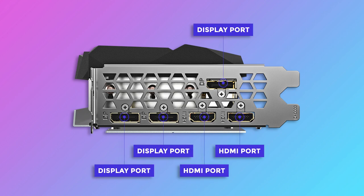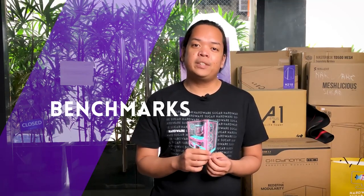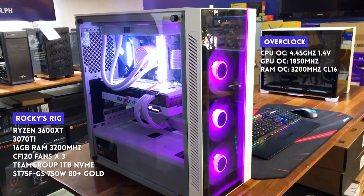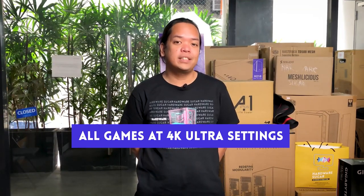It has 3 display ports and 2 HDMI ports for a total of 5 display outputs. Of course, no GPU review will be complete without benchmarks. For testing, I use my personal rig which is a 3600XT system, B550M Steel Legend motherboard, 16GB of CL16 Vengeance Pro RAM at 3200MHz, 2TB of NVMe storage, and a 750W 80 Plus Gold PSU. For gaming, all tests are in 4K maximum or ultra settings. I want to emphasize that if you're thinking of getting this card, you must have a 4K or at least a 1440p monitor. This beast is absolutely wasted on 1080p, and you're better off getting the much cheaper 3060 Ti.